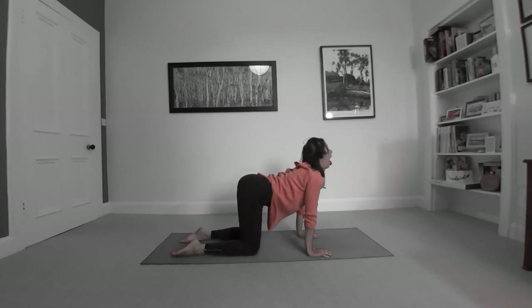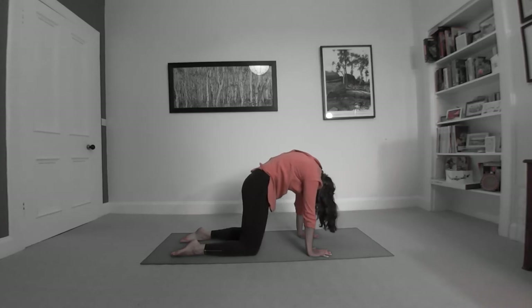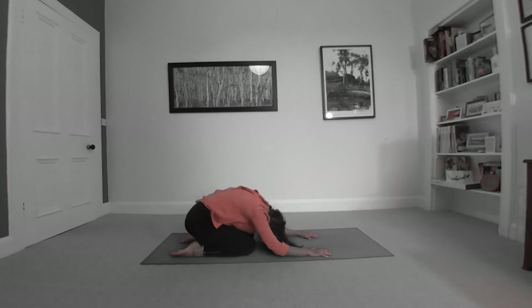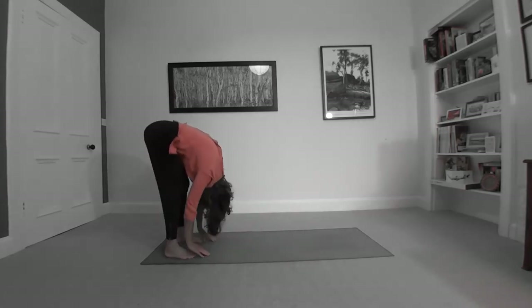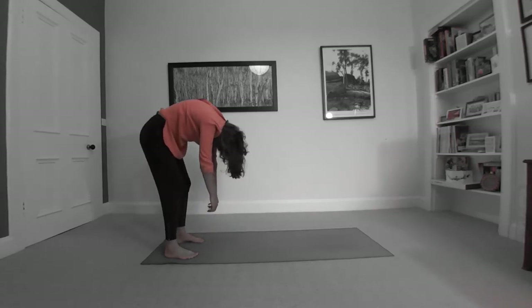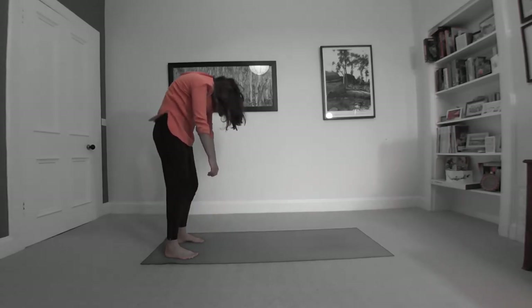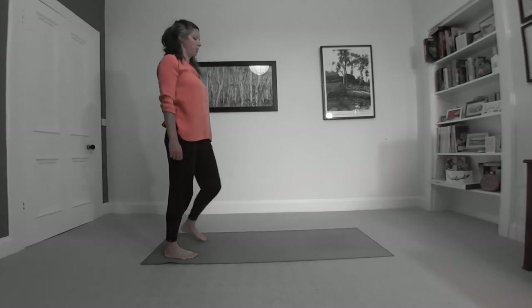Spine straight again, head back up, tongue out, eyes open — and then belly button to spine, reach up like a cat once more. Then sitting back onto your heels, straighten your legs and let your shoulders and your arms hang down. Then slowly, very slowly, start to come back up to standing with your head up last.